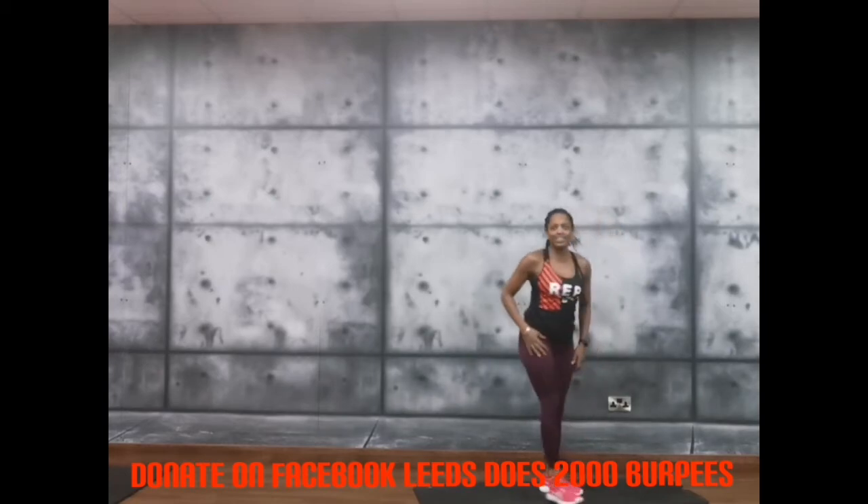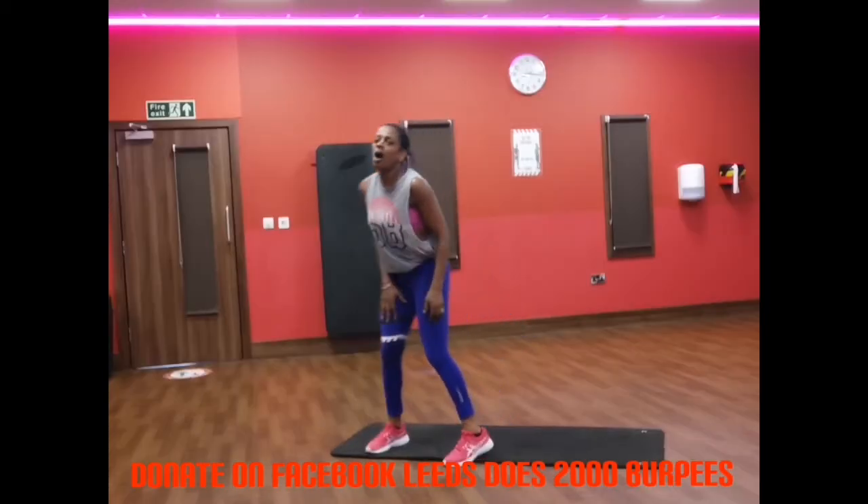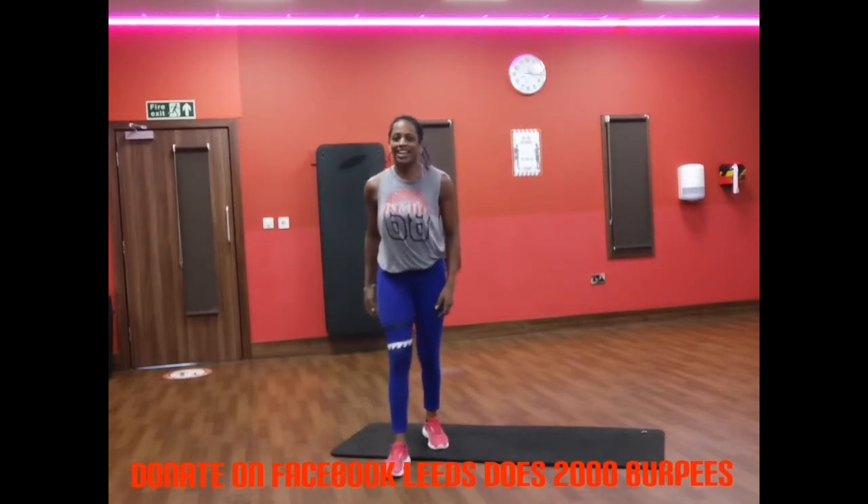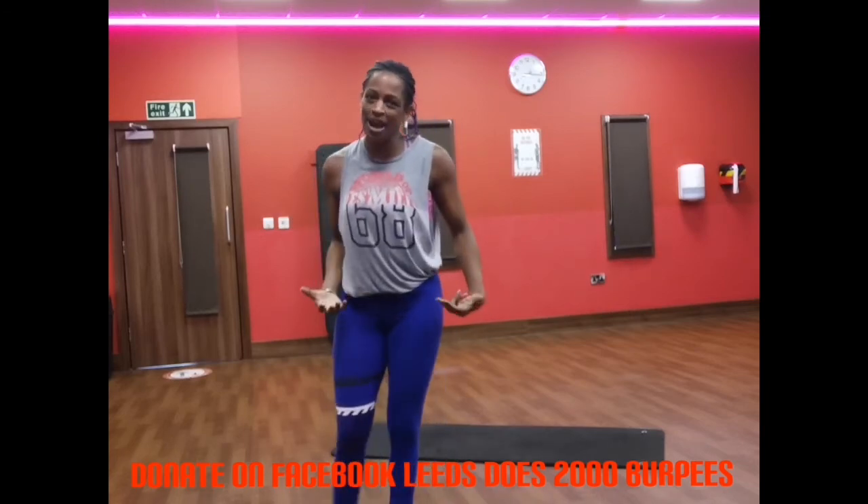Oh my goodness, it's 25. The burn. Deep, deep burn. But it's going away now, that lactic acid draining away.